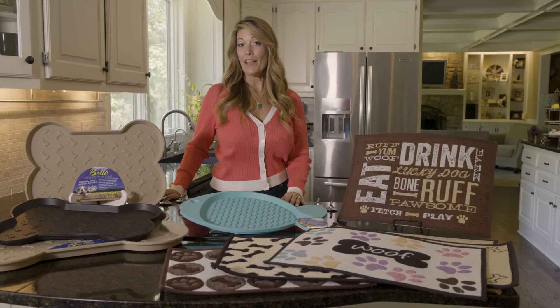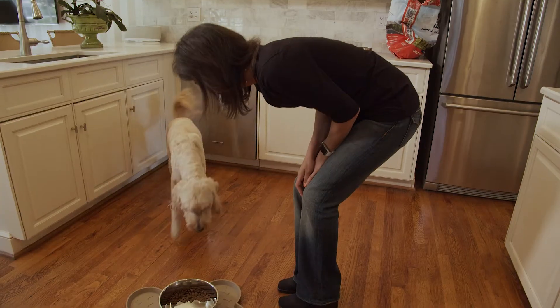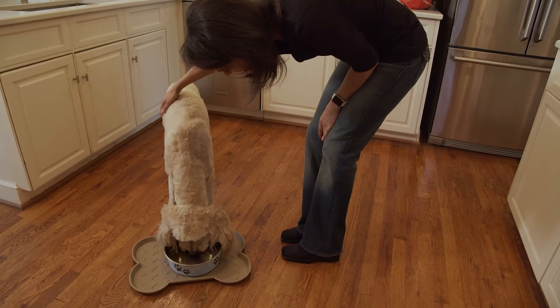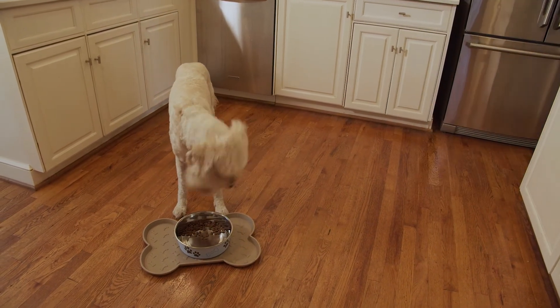Life is messy and having a pet only adds to the fun. Keep your pet's food and water bowls clean and neat with bone-shaped Bella spill-proof mats, which stylishly prevent splashes and retain spills.